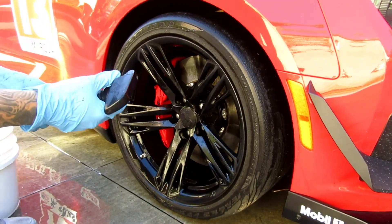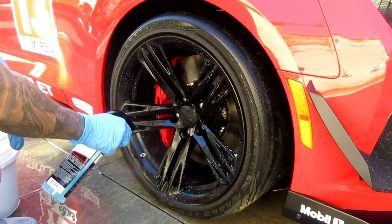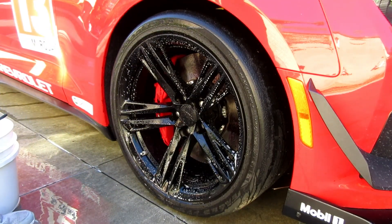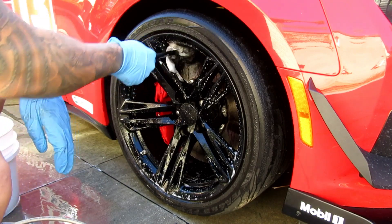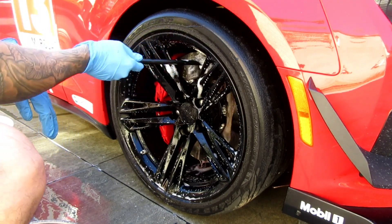The lubrication is there for sure if you're going to agitate it with the product on. What I currently have in the bucket is CarPro Iron Soap — I figured that would help with brake cleaning.